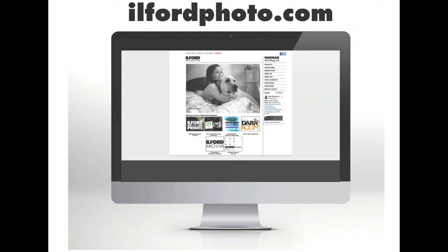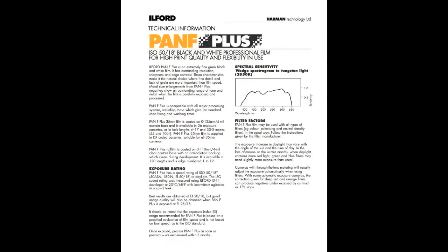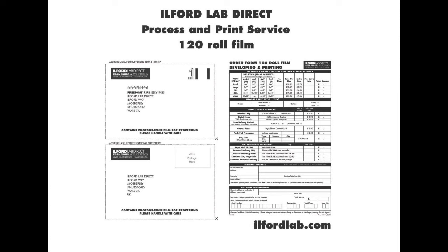Our website ilfordphoto.com contains plenty of information on the various types of films, suggestions on their best uses and all the technical information you will ever need to know. If you are not processing them yourself, we can do that for you too.